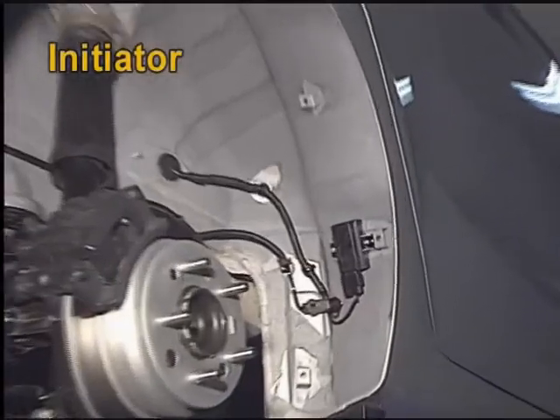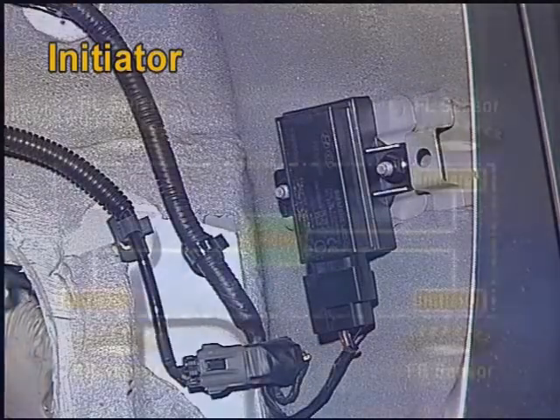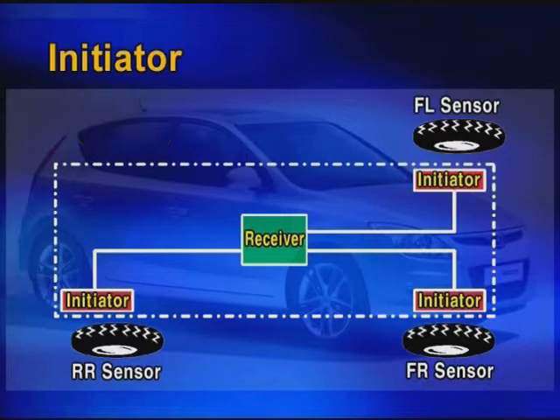The initiator is only for Highline and is located on the wheel housing. Note that the Siemens system has only three initiators — the rear left side has no initiator in order to reduce cost.